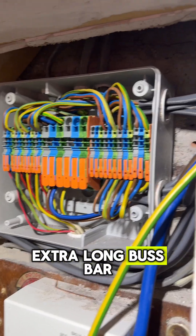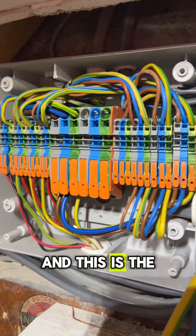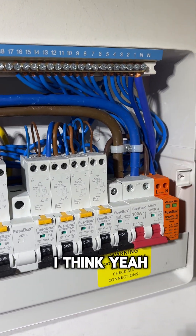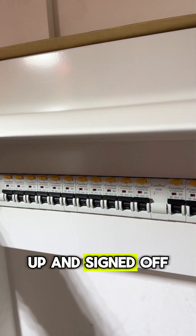This is the extra long bus bar. This is the work that my apprentice did — I think he did quite good. And this is the work that I did — I think I did quite alright as well. Not as neat as everyone else's, but yeah, it's great. That's all done, ready to be labelled up and signed off.